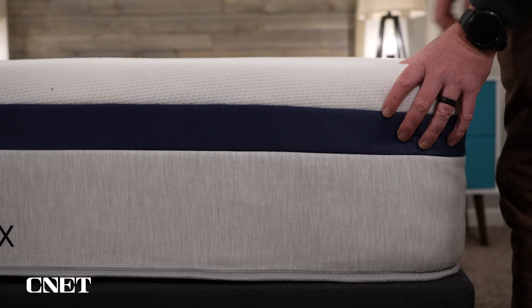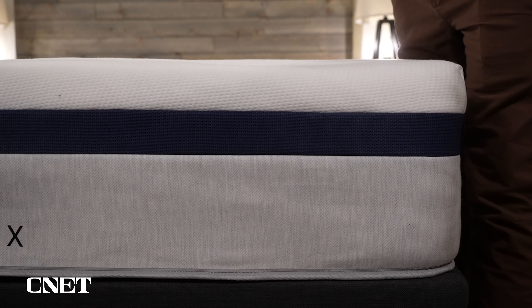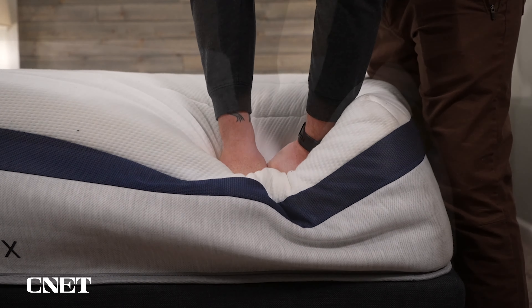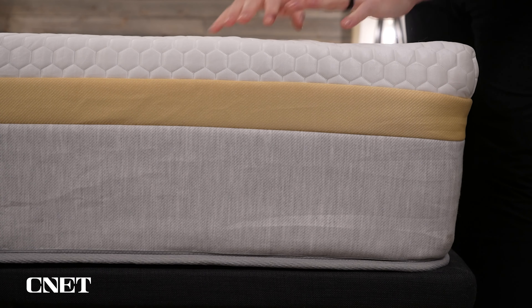Coils are usually a bit better at providing airflow because there's just less surface area on a steel coil for air to travel through than dense foam. The look and design is also consistent across the Helix core and luxe models — the only thing that really changes between individual models is the color on the outside, which is pretty inconsequential since you'll be covering it with sheets.